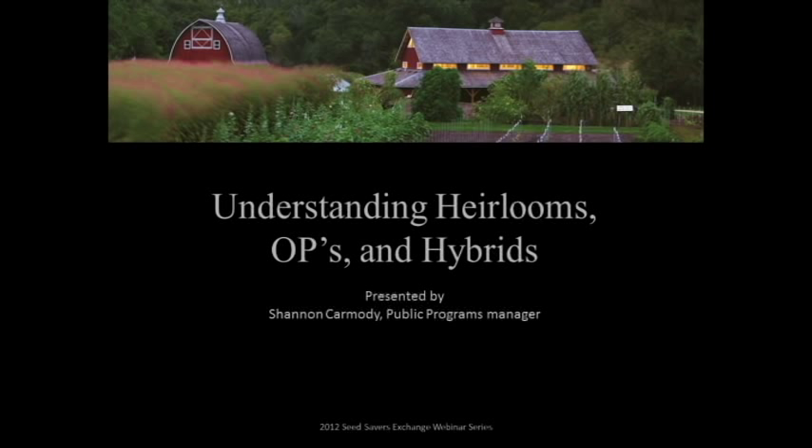Our next webinar will be June 14th, and the topic is Seed Saving for Beginners. It'll also be at 7 o'clock Central Time, and our education assistant Grant Olson will be covering the ins and outs of beginning seed saving, especially for crops like tomatoes, beans, and lettuce. So if you're interested in that, stay tuned.